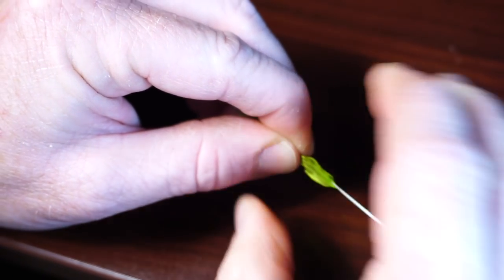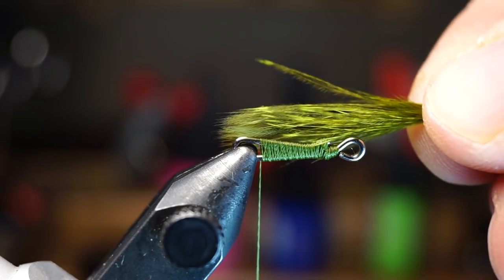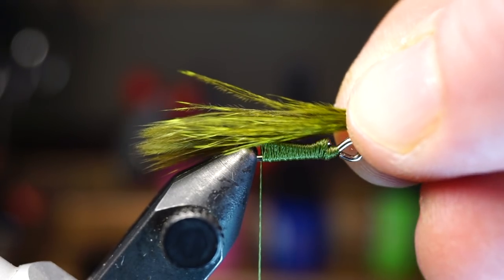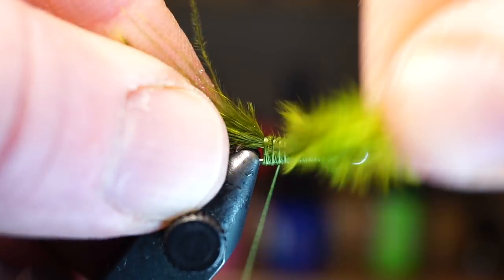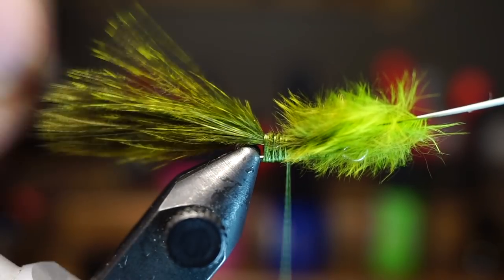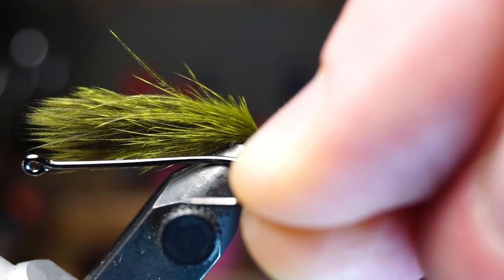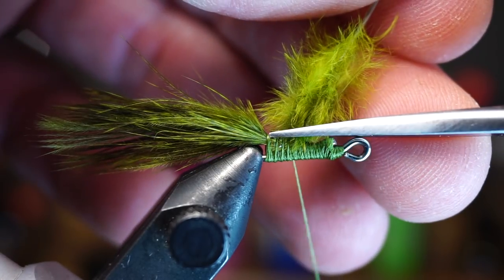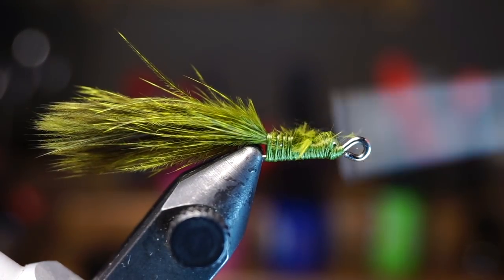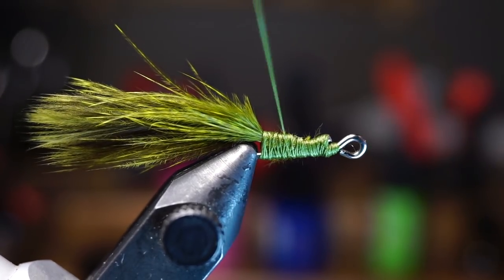Now we're ready to tie in the feathers. Take a marabou feather and stroke the fibers upward. You want to tie this down on top of the shank about as long as the front hook you will be using — that's about one and a half times the length of my tail shank, but you can check it after you tie it in to make sure. When you're happy with the length, clip off the waste and clean up that section with some wraps, ending your thread with a little gap in front of the start of the feathers.